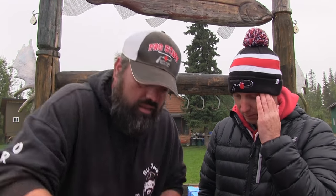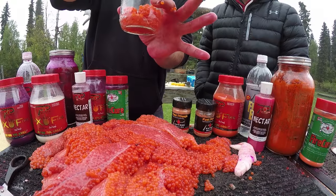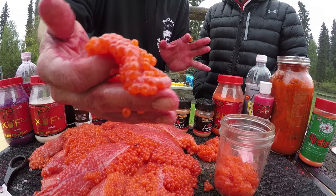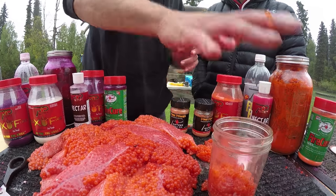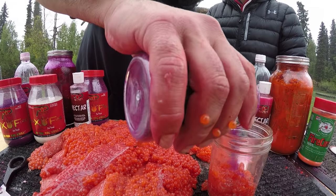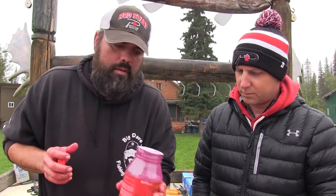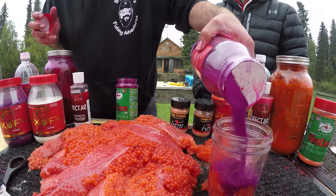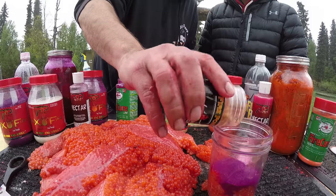So I'm just gonna show you — take our jar, get a nice handful of eggs. I like to pre-cut my eggs into my bait-size chunks, as you can see. So I'll put about that much in, then I'm going to go to my fire cure. I like to do a layer of fire cure, then a layer of borax fire.